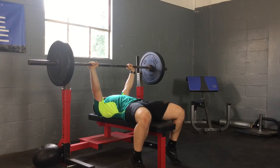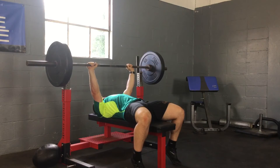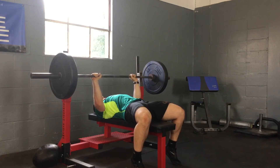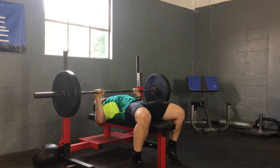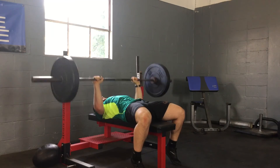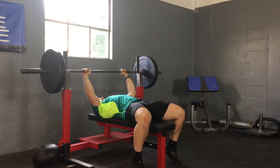As I'm coming down, I'm thinking about trying to pull the bar apart — just like a powerlifting bench press — except I'm going to keep my elbows in towards my ribcage. It's going to look like this. When I press up, I'm going to exhale forcefully.